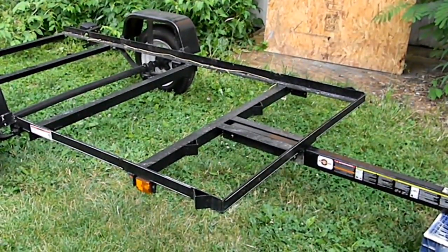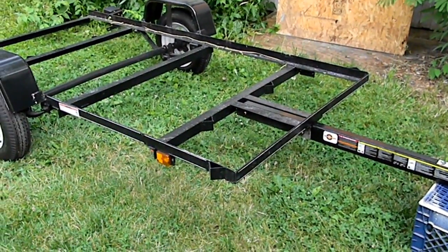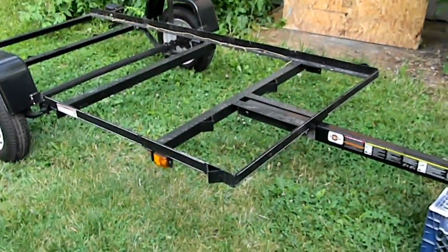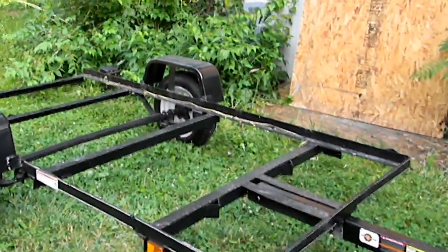This is the Carry-On brand no-floor trailer, new from the factory — it's the NF 4x8. I just want to show you what an atrocious piece of shit this is from the factory.